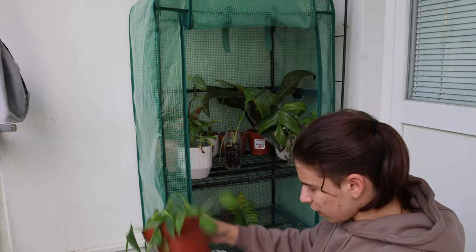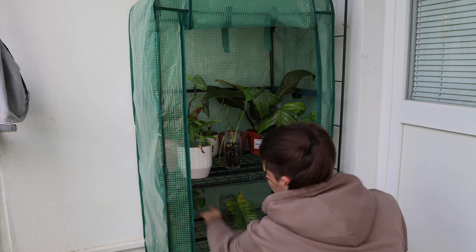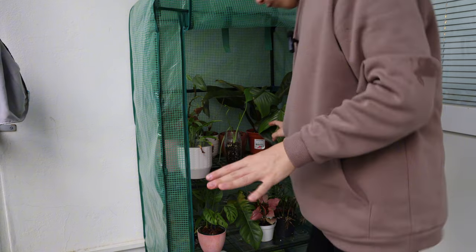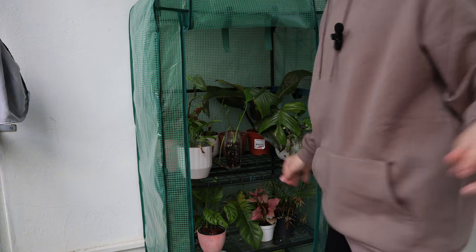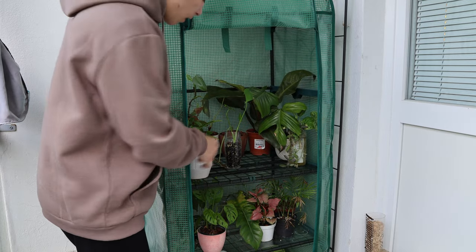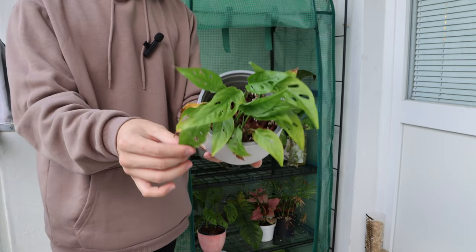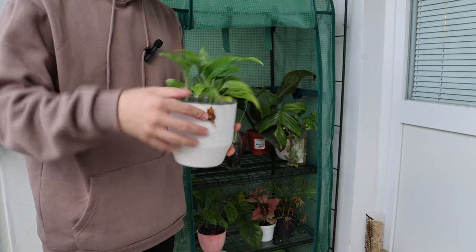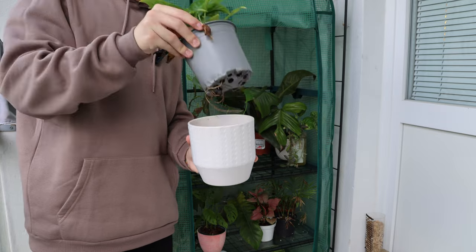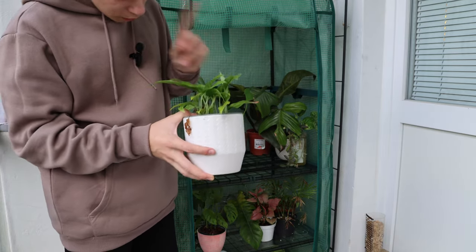Another two adansonii babies — it's funny that these are alive. A propagation of my philodendron — you can maybe see there is some growth and some roots, which is okay, nothing crazy. And the last thing down here: philodendron hederaceum brasil — y'all can see it's not the best looking but it is brasil nonetheless. I guess I just want to own this plant because who doesn't want a little brasil at home?